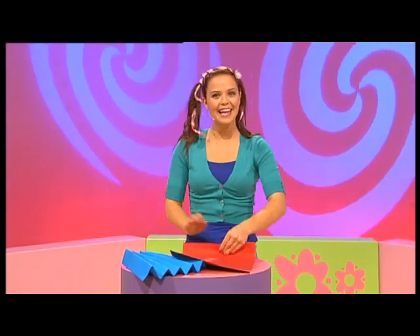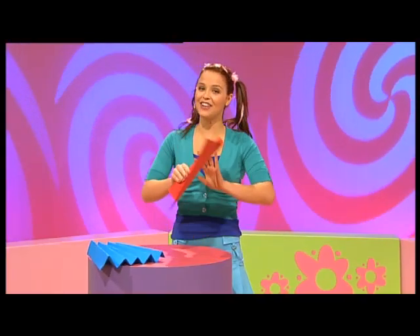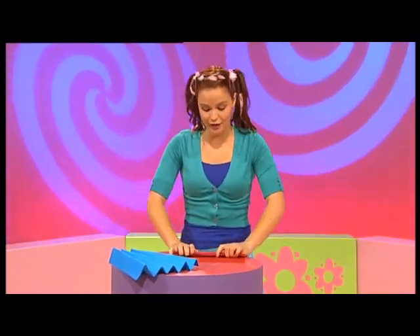How about I make another fan? A red one this time. Folding this way, folding that way. Over and over here I go. Making a fan to cool me down. Making a fan to wave around.